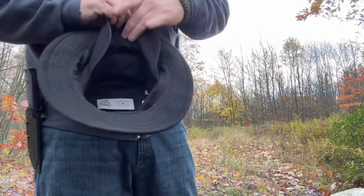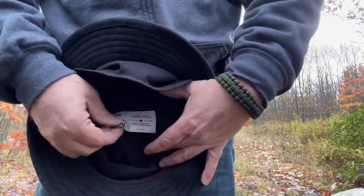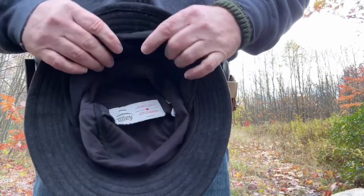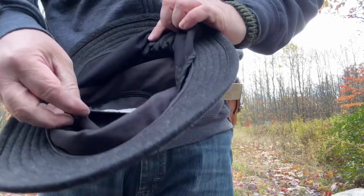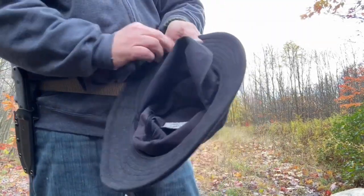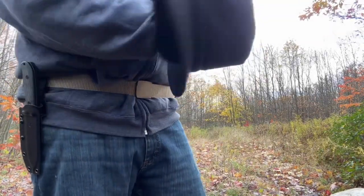It does have a hidden pocket here. So you can put like your ID, a hunting license, a fishing license, or whatever in there — a survival card, maybe 20 bucks, a little extra money.